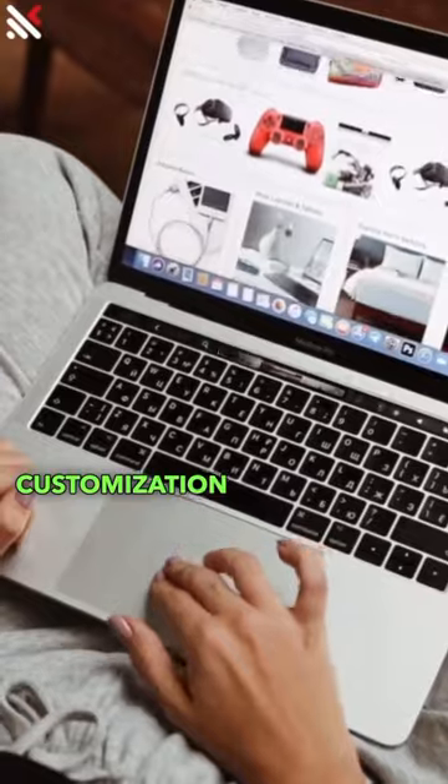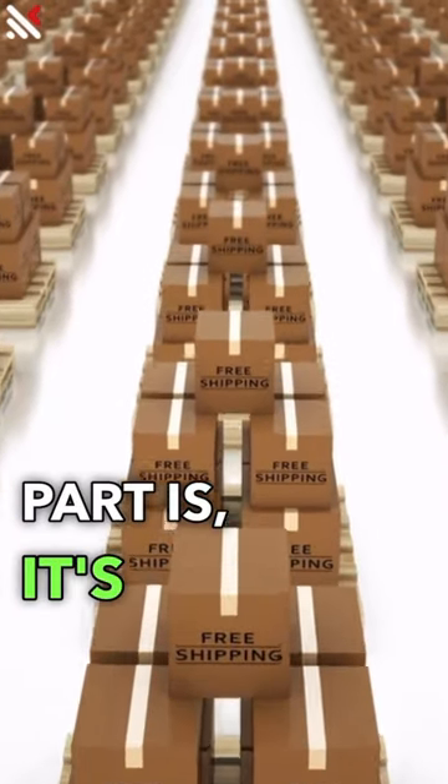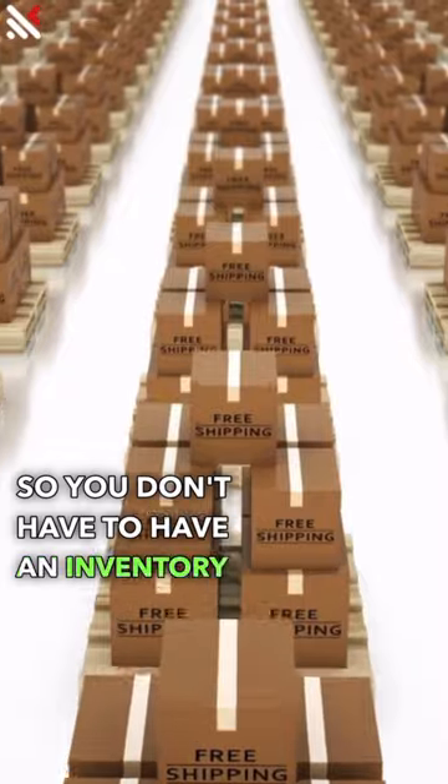Step 5: Offer customization options to attract more customers. And the best part is, it's print-on-demand, so you don't have to have an inventory for this.